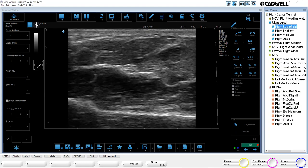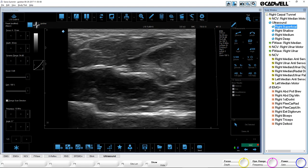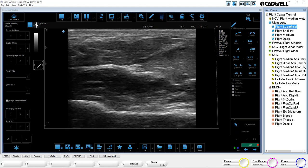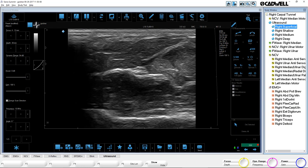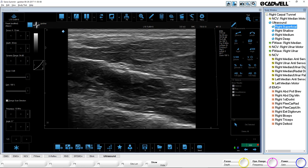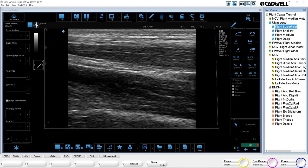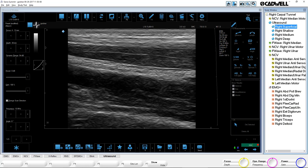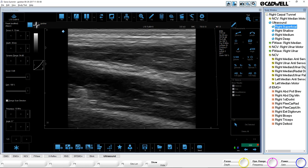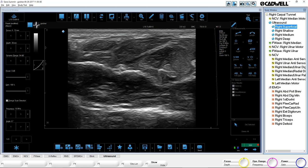The other thing they'll want to do is rotate the probe so they can see the nerve in long axis. Right now I'm seeing a cross-section because I have it across my arm. If I go parallel to my arm with the probe — keeping that nerve right in the center of the screen as I rotate — now you can see a nice long axis. That's the long axis of the nerve — you can see the fascicules in there and the sheath on either side. I can spin the probe back and now I'm seeing a cross-section of that nerve.